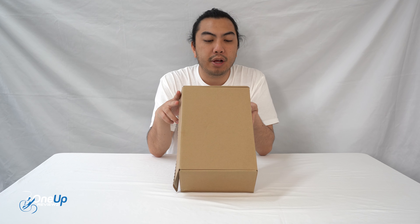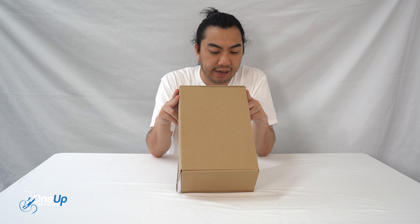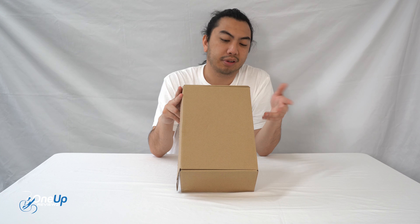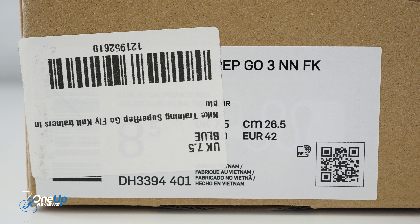So today we've got a look at the Super Rep Goal 3 NextNature Flyknit — that's a proper mouthful, so for all intended purposes we'll just say Super Rep Goal. We've got this in the Gabriel colorway in a UK size 7.5, which is a European 42 and a US 8.5.